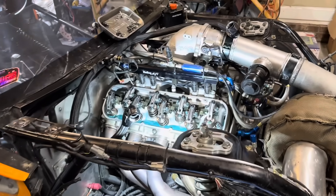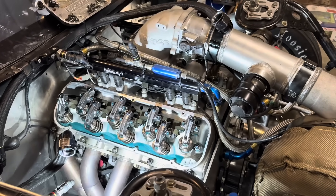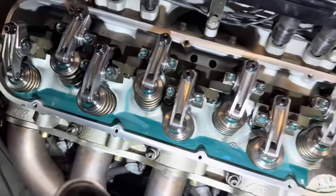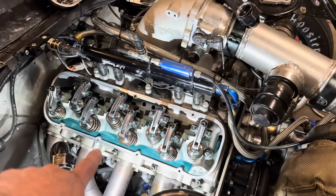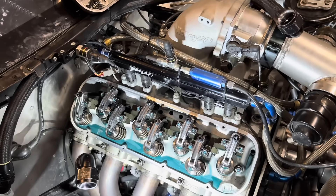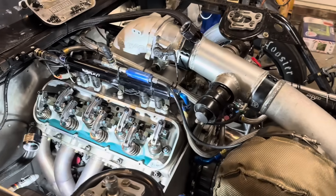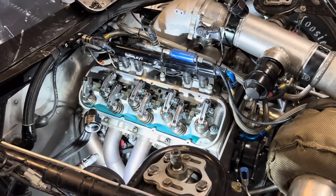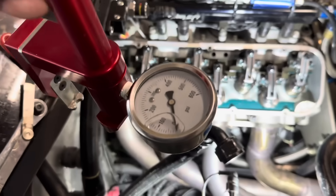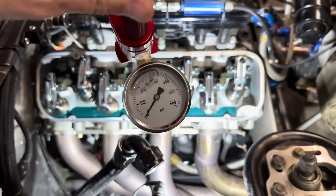We already got the valve covers off - always got to go through valves, that's just general maintenance. Going through the rocker arms is pretty easy stuff. This blue oil is not the SML oil yet, this is Lucas. A lot of the others are green but this one's blue. When Steve Morris comes out with his oil I'm going to end up getting some of that and trying it as well. We're going to check the spring pressure - let me show you how to do that.